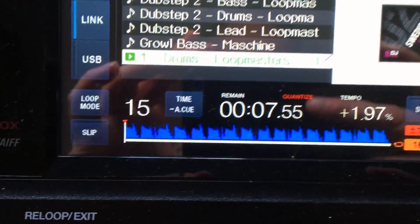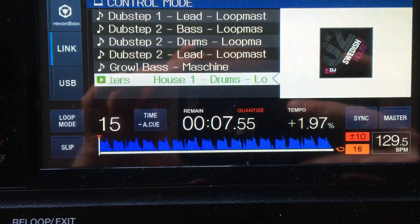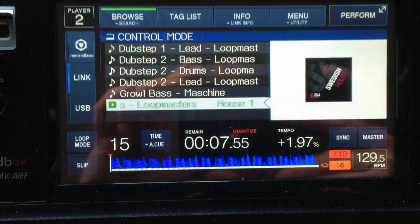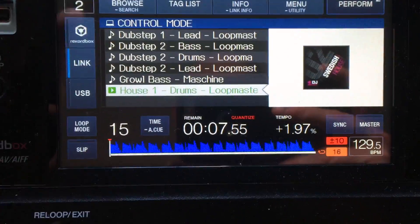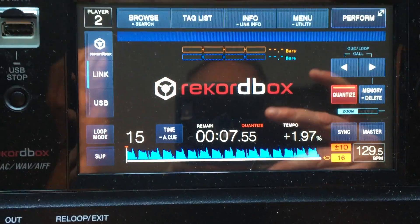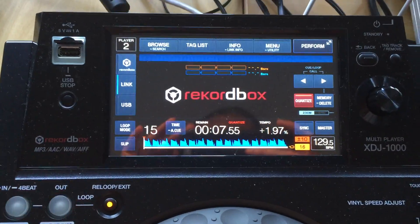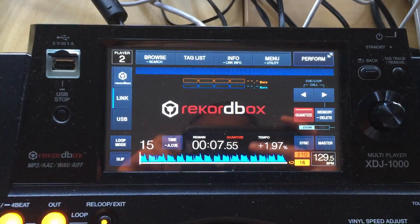You can see that it has displayed the waveform on the XDJ — you can see the track number. Not sure why it's flickering, that's quite interesting. If I take it out of browse mode, you can see that it doesn't display the extended waveform on the XDJ; you can only see the shortened version of the waveform on the unit. On the laptop, you can see the full extended waveform.